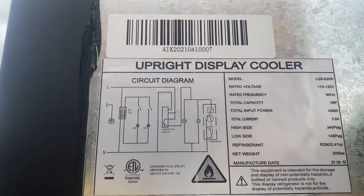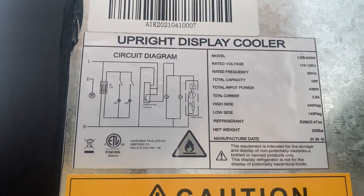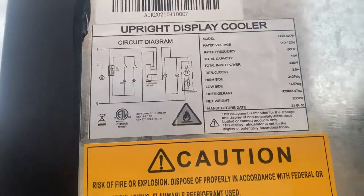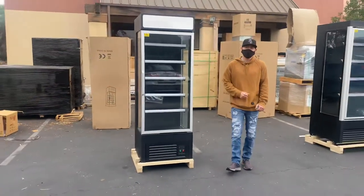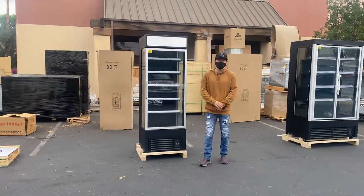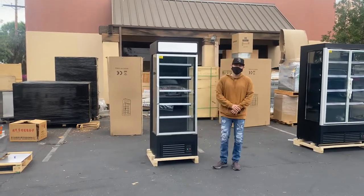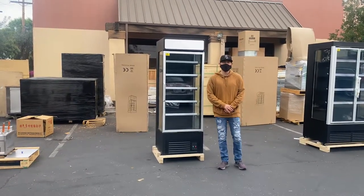Lastly, on the top we have a sticker with more information regarding this unit, including the model, voltage, frequency, and capacity. You can find all that on the sticker, as well as your certification — it is certified by the health department. That's our demonstration on this one glass door luxury refrigerator. For more information, visit our website at coolerdepotusa.com — we'll have updated information including the price. If you have any other questions, you can also give us a call and we'll help you out. Thank you for watching.